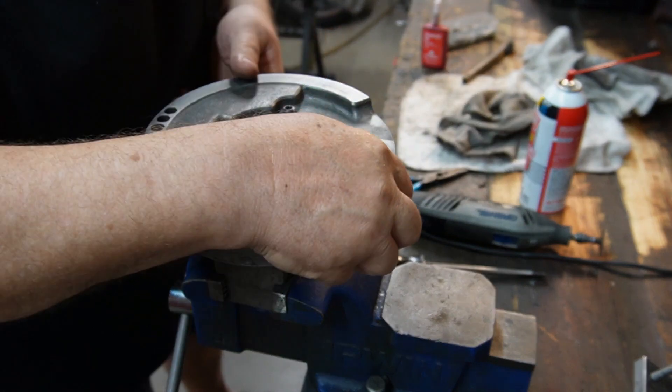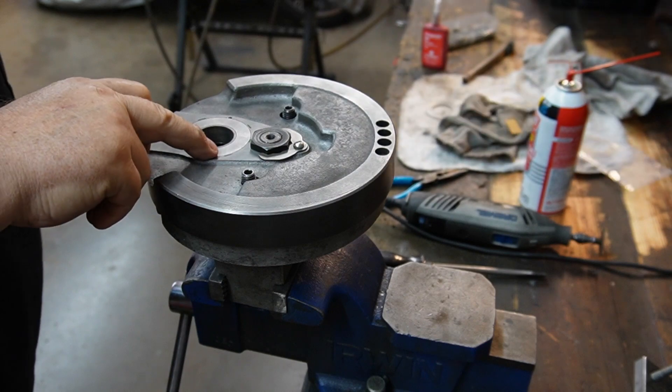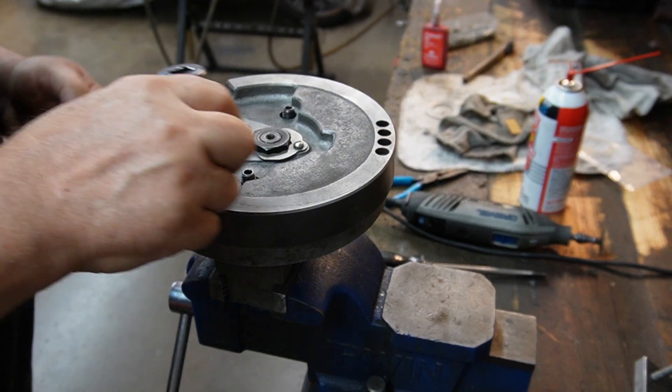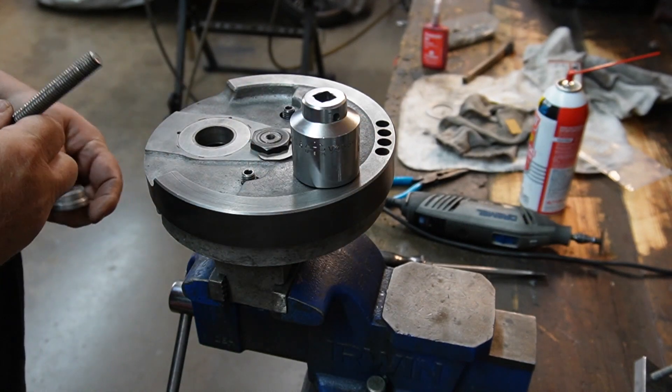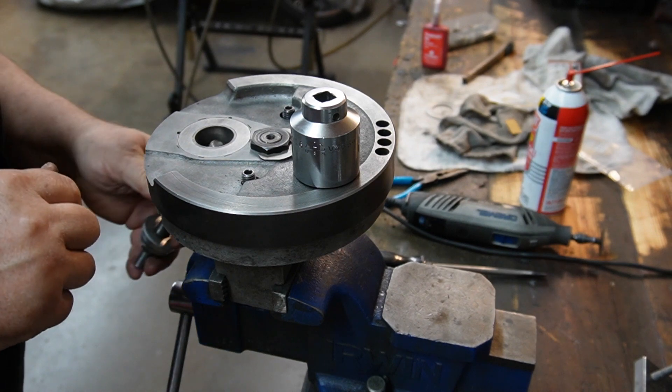I've got to get a new thrust washer. I've got a new steel one. It's a little loose in there, but I think I'm going to be able to get a good crimp on it.